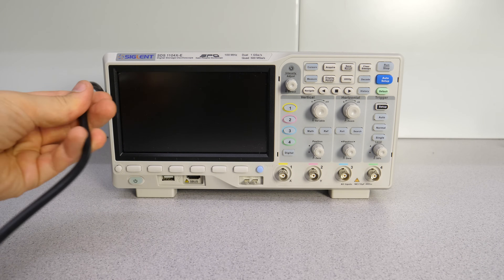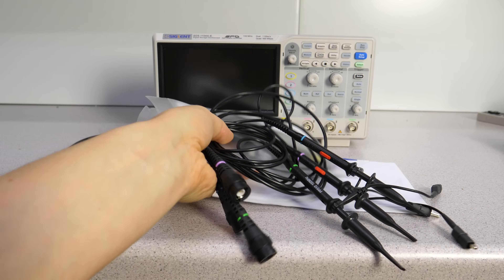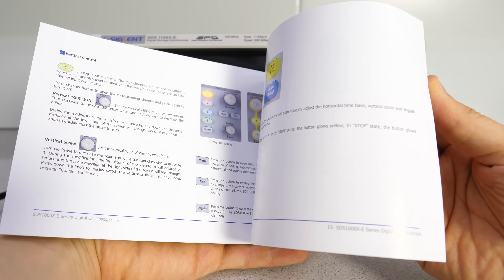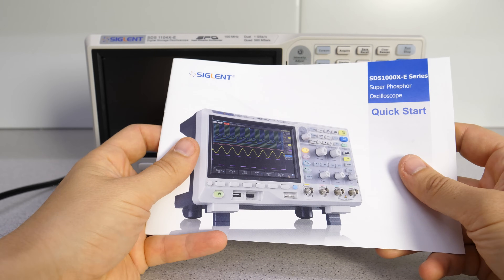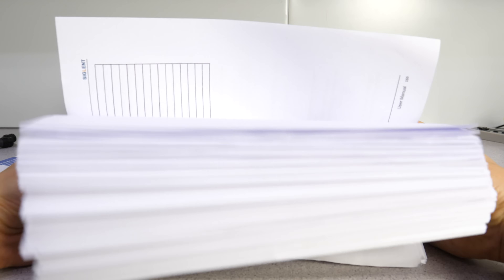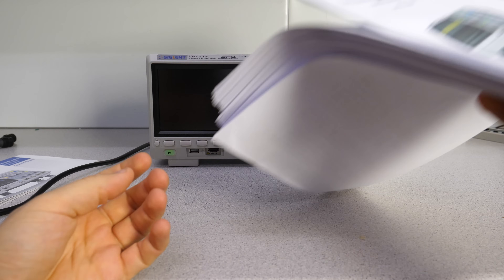The scope comes with a power and a USB cord, a quick start guide, a calibration certificate, and 4 probes. The quick start guide is a good starting point to get familiar with the generic functionalities of the scope. However, if you like the full deal you can get the complete manual as a PDF and print it — look at this, it's almost as big as the scope itself, which indicates the amount of functionality the scope has evolved into.